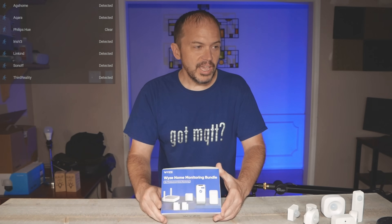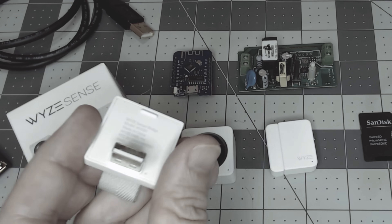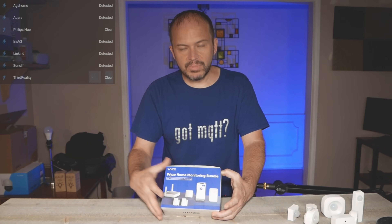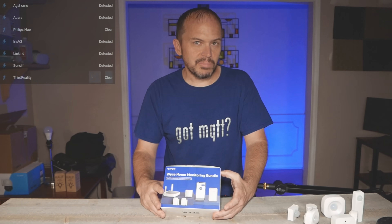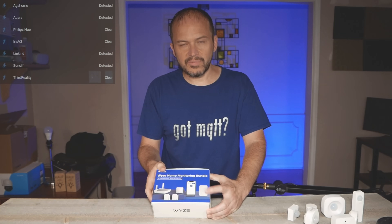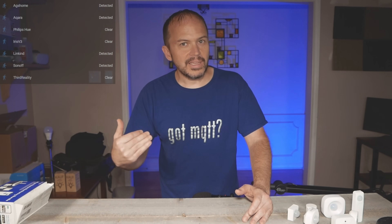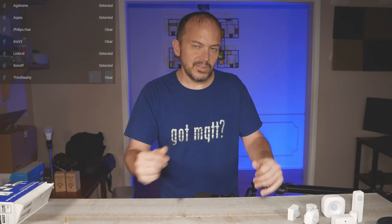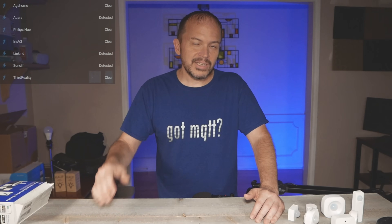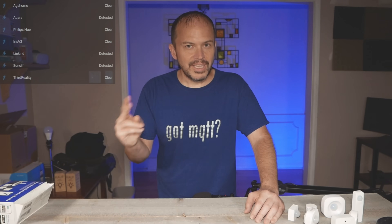So first up are the Wyze wireless sensors. I did a past video on them and they worked great using a little USB hub with Home Assistant. If you want to do something with the Wyze ecosystem and their whole monitoring bundle, that's fine, but that's locked in their cloud. If you're like me and want to do things locally — because sometimes the internet's down and you still want your smart home to work — keep it local and make it yours.